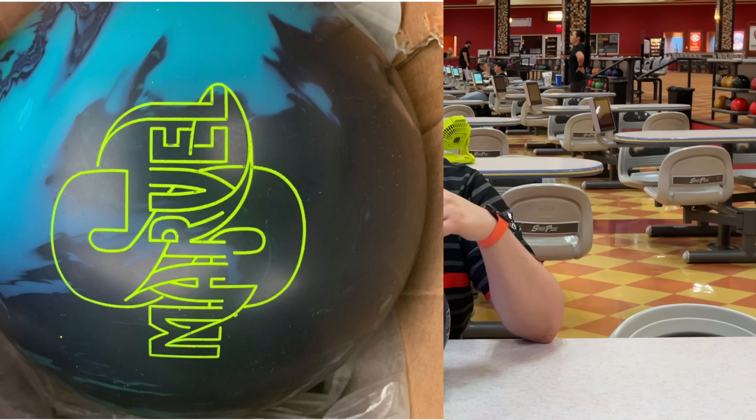We're going to be here at South Point on lane one on a fresh typical house shot. Let me know down below in the comments what your favorite asymmetrical solid is and if you're excited for this Storm Supernova. Also let me know in the comments what comparisons you want to see done to this Supernova — I am for sure going to compare it to the Nova just because they share the same core. So I'll see you guys here on the lanes.